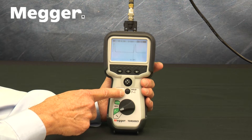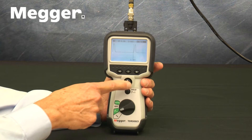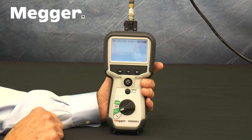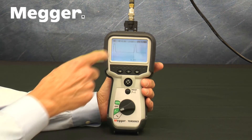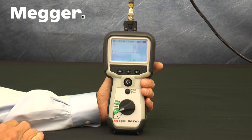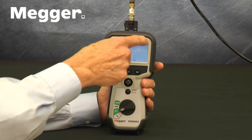Next, there is a four-way joystick that, in the operating modes, controls two things: the amount of the cable under test that is shown on the screen, and the position of the cursor. In the Setup mode, the joystick changes the value of the variable that is being set up.